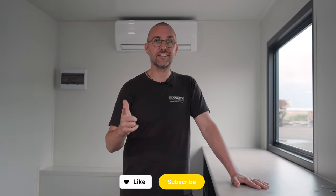Thanks for checking out this video. If you're interested in having your own custom office built, give us a call or request a quote from our website below. Don't forget to like and subscribe and we'll see you on the next video.